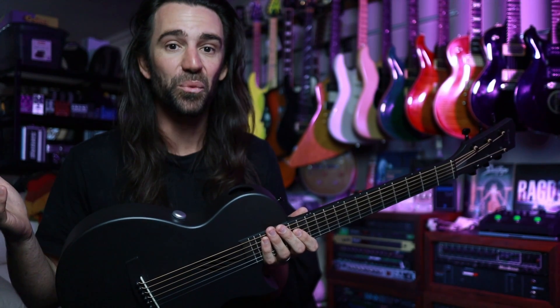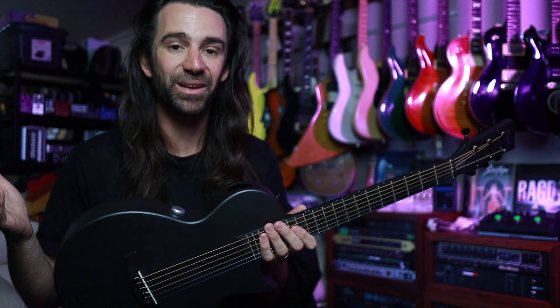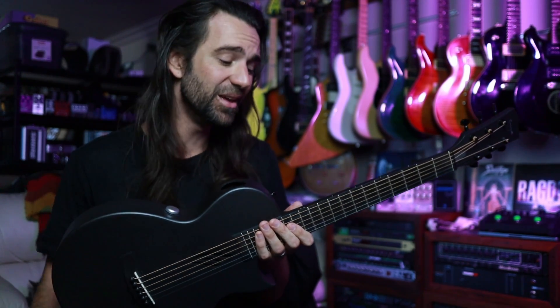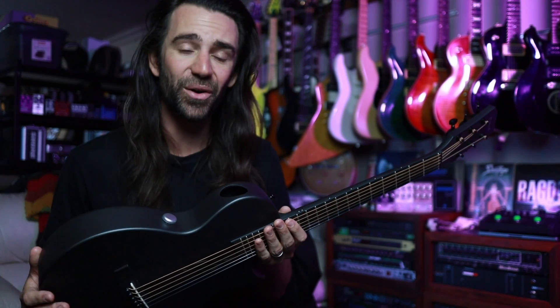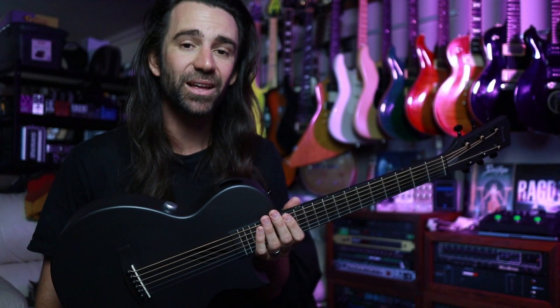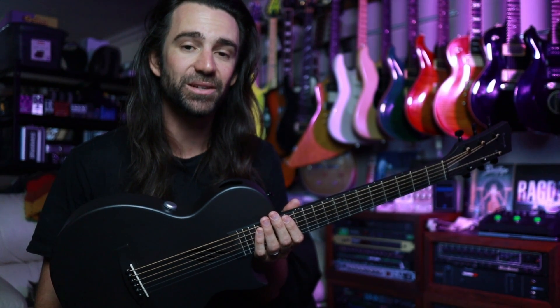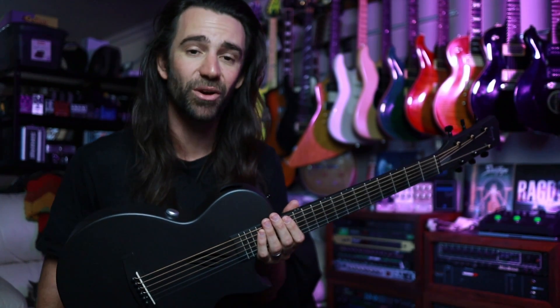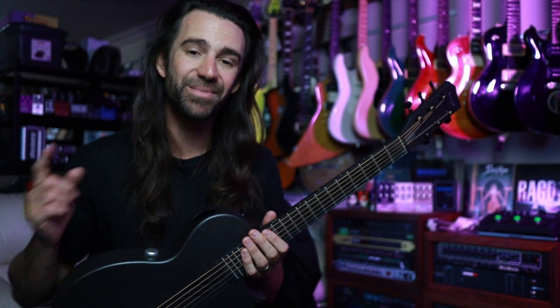The built-in pickup sounds no worse than any of the other built-in pickups I've heard on guitars like this at similar or even higher prices. So those are my thoughts on the Enya Nova Go. Let me know your thoughts in the comments section below — you can check the video description for more information and also support my channel using the links there. Hope you all have a great day. Thanks for watching and I'll see you next time.